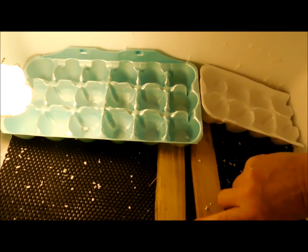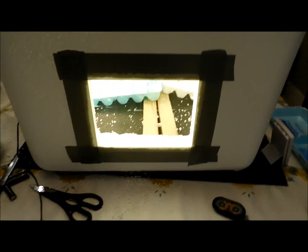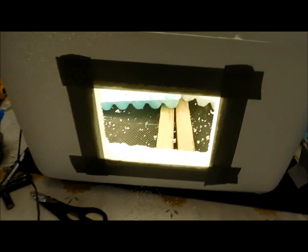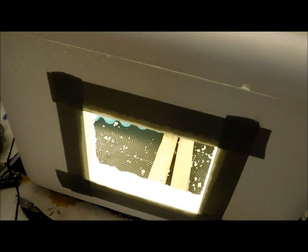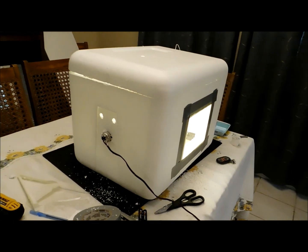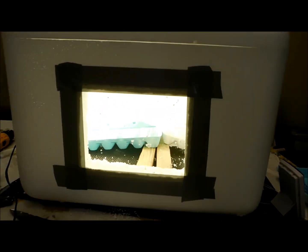I usually keep mine between 99 and 100 degrees. If it gets too hot, drill more holes. If you drilled more holes than you should have and it stays too cool, take some tape and taper up — it's as easy as that. The humidity is different between ducks, guineas, and chickens, so do some research on what your humidity should be. Just a little thing of water set in there is perfect for humidity. There is your homemade incubator — out of this old recycled styrofoam cooler that was going to be trashed. I hope you enjoyed this, thank you.